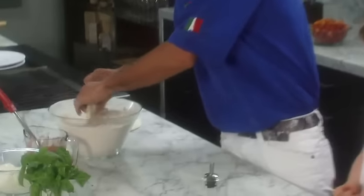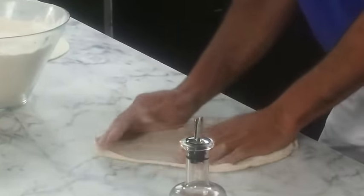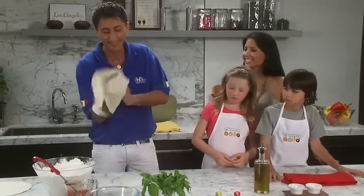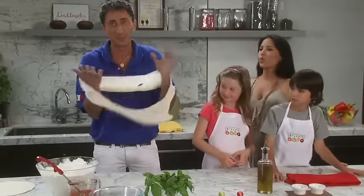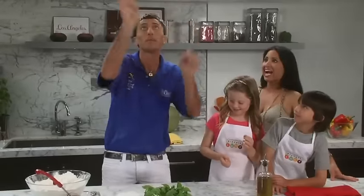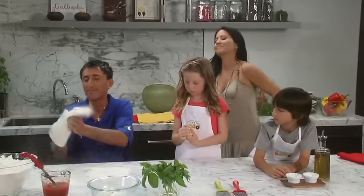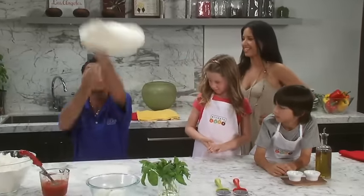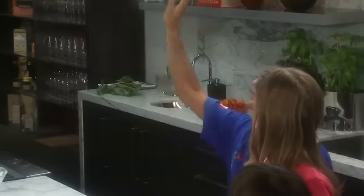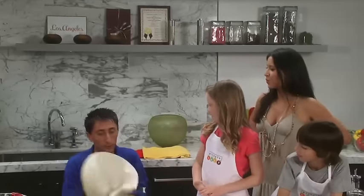So let's make that pizza fly, shall we? Wow, look how fast he spins that. Let's put it over. Higher.